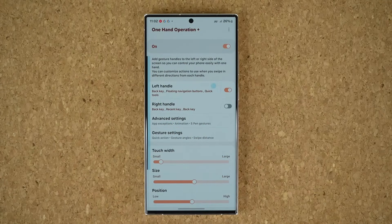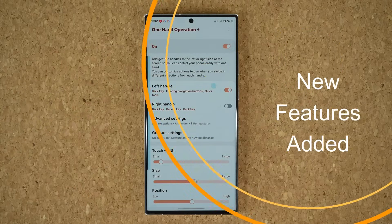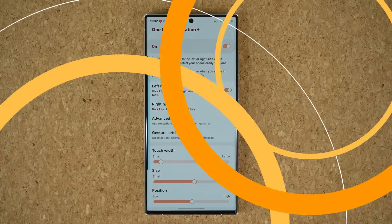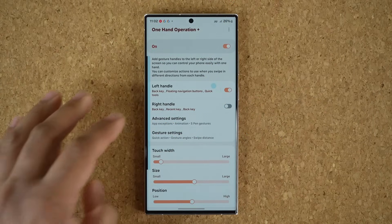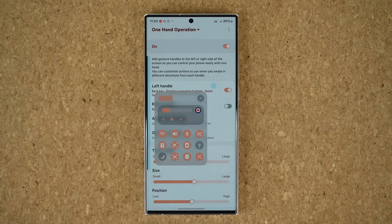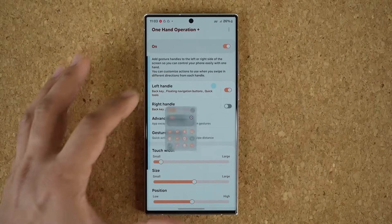Hey guys, Saki here from Saki Tech. In today's video we have some brand new features added to Samsung Galaxy smartphones via the One Hand Operation Plus module. The One Hand Operation Plus module is part of the Good Lock module and it allows you to do things like set a bar on the side — if you swipe downwards you can access certain features.